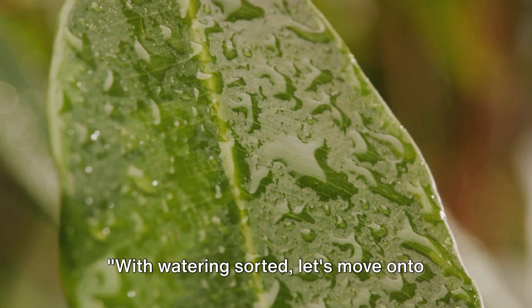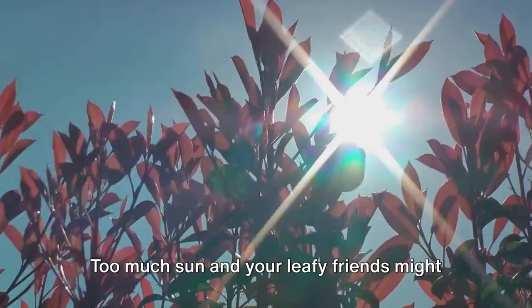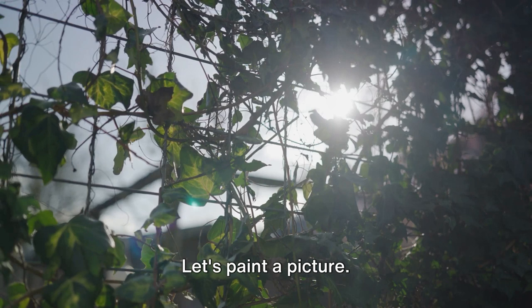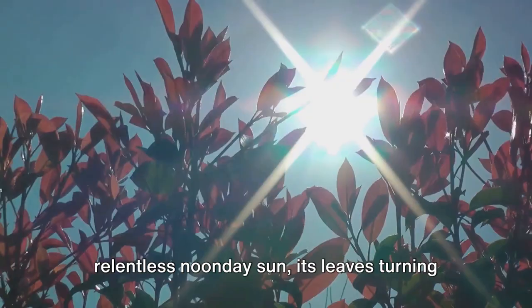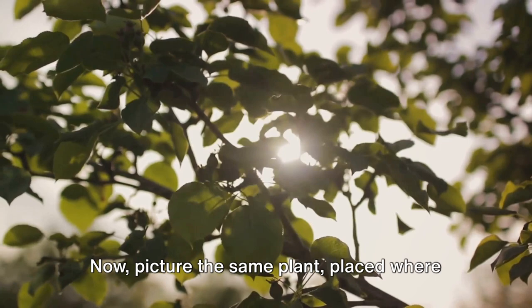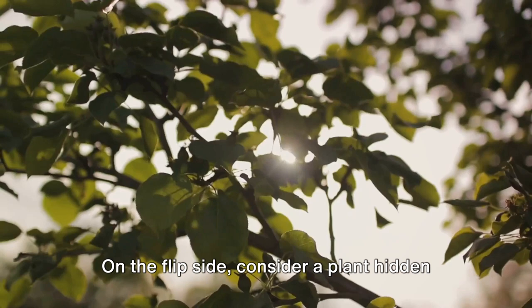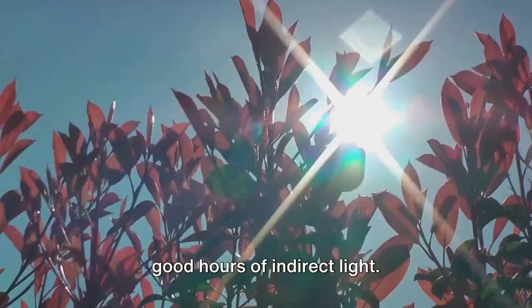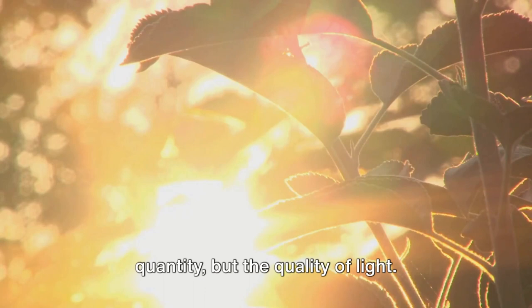With watering sorted, let's move on to sunlight and placement. It's a balancing act — too much sun and your leafy friends might end up with a tan they didn't ask for; too little and they might be left feeling under the weather. Imagine a plant basking in the relentless noonday sun, its leaves turning a crispy brown. Now picture that same plant placed where it gets gentle morning sun and a break in the afternoon. On the flip side, consider a plant hidden in a dark corner, its leaves drooping and yearning for light — moved to a spot with a few good hours of indirect light, it's back full of vim and vigour. Remember, it's not about the quantity, but the quality of light.